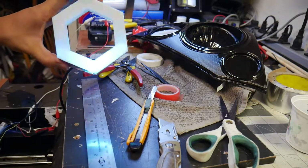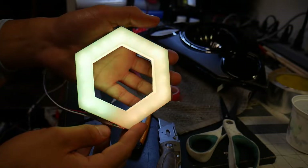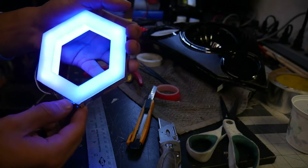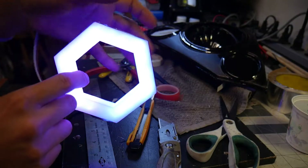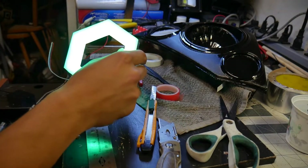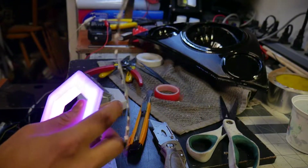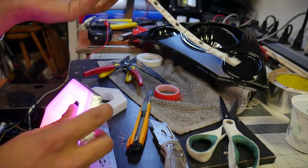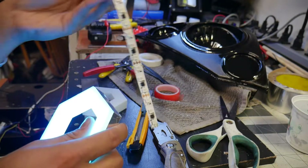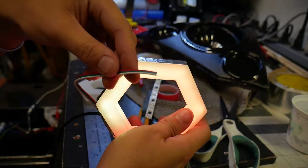Once you're done it should look something like this — a lot more complete. As you can see, the light only goes from one side and that's what we want. You can see it going down, fairly noticeable, and yeah, that's a hexagon. So we're gonna go ahead and do the second side now; we're gonna link the two together. I've already cut the other one — keep in mind that just because you cut the strip doesn't mean it's broken, it's just cut. We're gonna use them together.